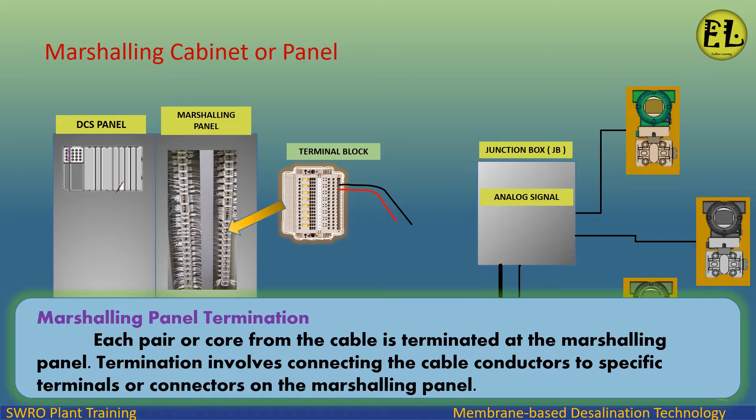Marshalling panel termination: each pair or core from the cable is terminated at the marshalling panel. Termination involves connecting the cable conductors to specific terminals or connectors on the marshalling panel.